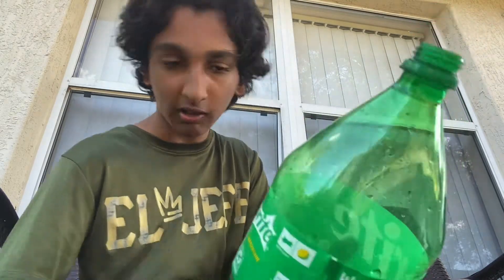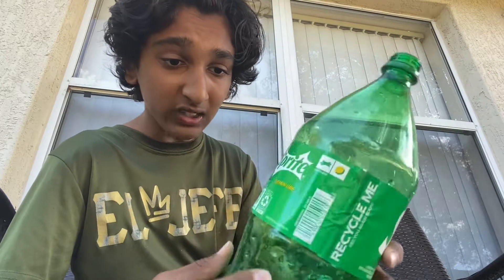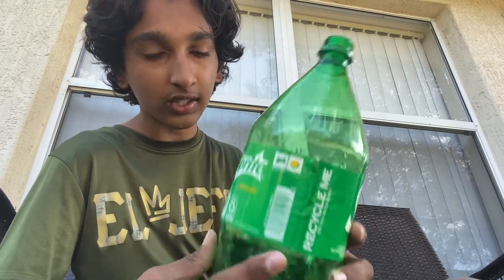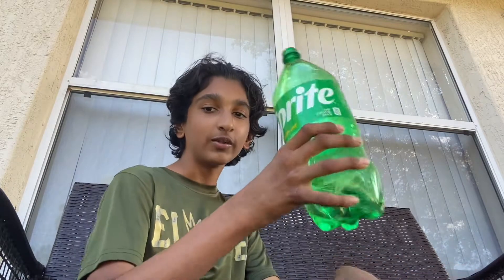The serving size is 12 fluid ounces. It's mostly lemon-lime, and there's also a lemonade one you guys can check out. It has 77 grams of sugar total. Alright, let's do some chugging — but wait, let's first do a smell test.